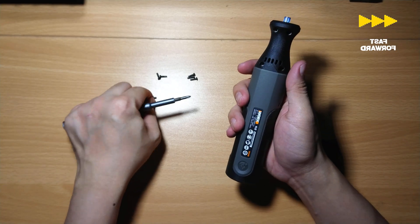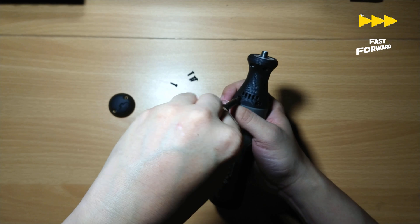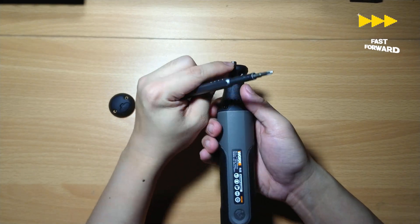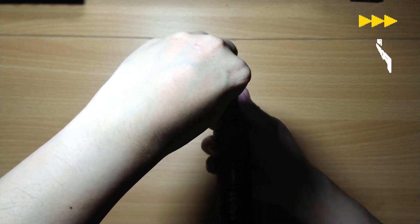I bought this WORX rotary tool using my own money. WORX did not pay me to do this review, so I can definitely and confidently recommend this to anyone who wants a less powerful rotary tool that is perfect for making kits, jewelry, hobby crafts, PCB drilling, and electronics repair.